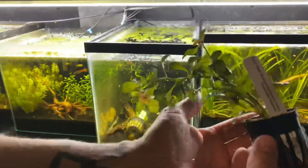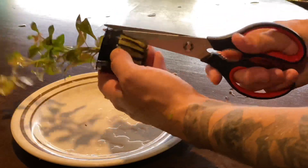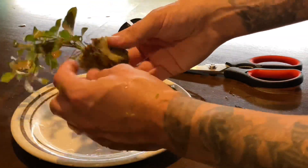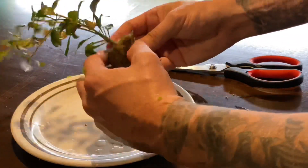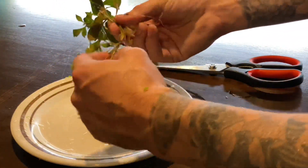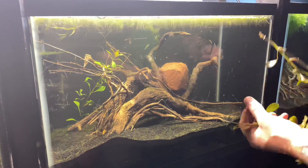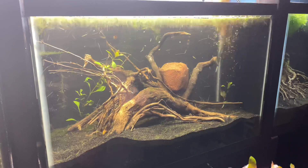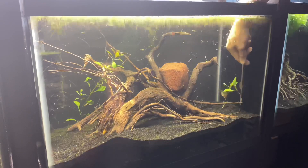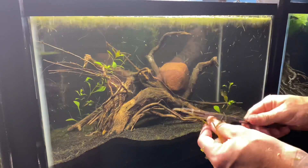As per usual, I'm doing the most basic setup as possible. I'm literally using organic potting soil capped with sand, and then I'm going to use a shop light and grow the heck out of these, because you don't need all that fancy stuff to have super effective planted tanks. I absolutely love these budget builds — blasting sand is $11 for a 50-pound bag, organic potting soil is another 10 bucks for a huge bag. You can set up these tanks super cheap. I'm using dual sponge filters.